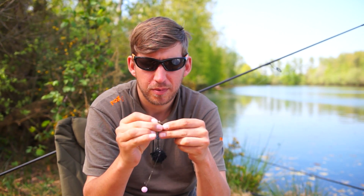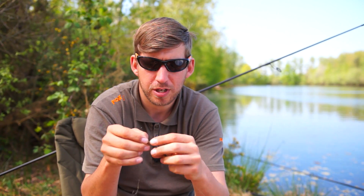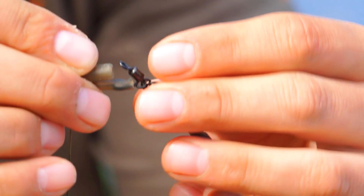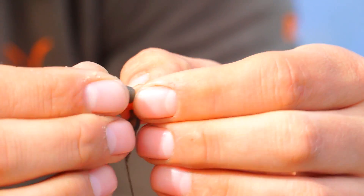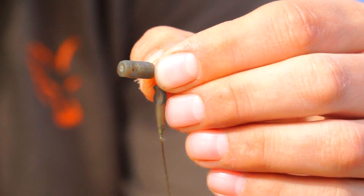Firstly, take the plug and place it onto the swivel on your inline lead drop-off setup that you would already have. This is using the quick change drop-off swivel — you could also use a double ring swivel. Place it over the swivel like so, till the eye of the swivel marries up with the hole in the plug.